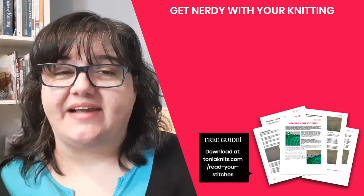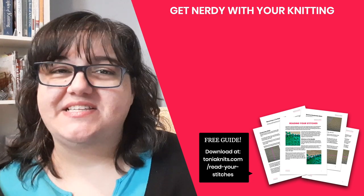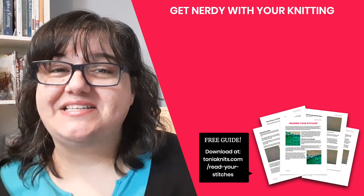If you're looking for more practical tips and advice about knitting, check out this short playlist I've created just for you right here, and I'll see you in the next video.